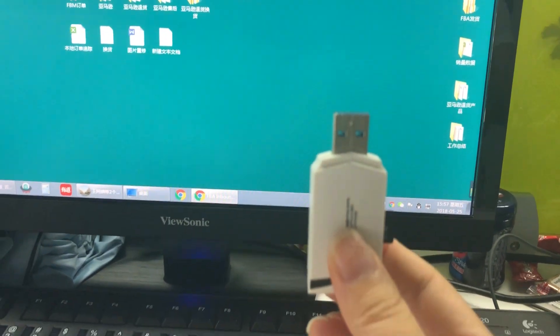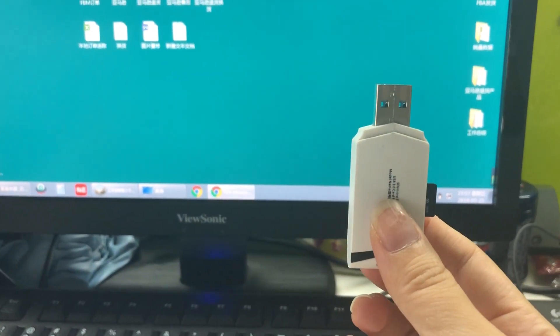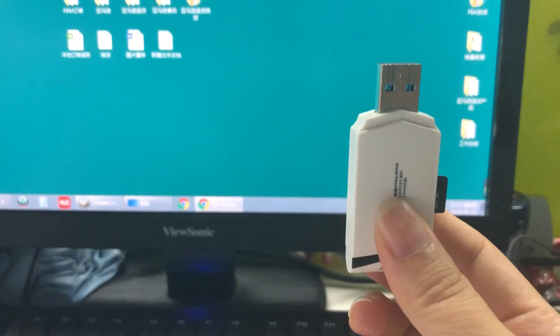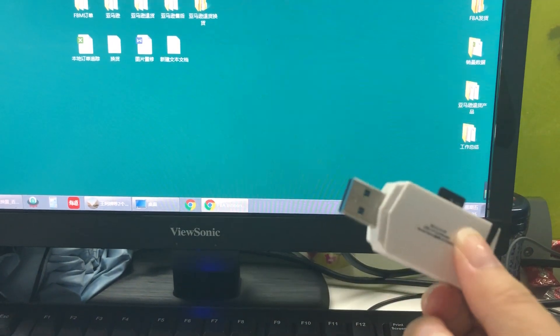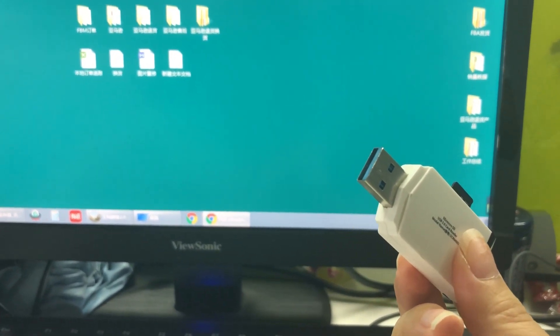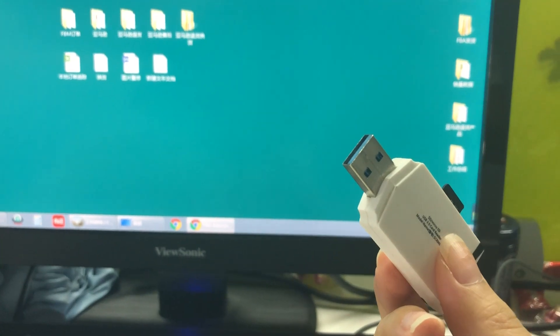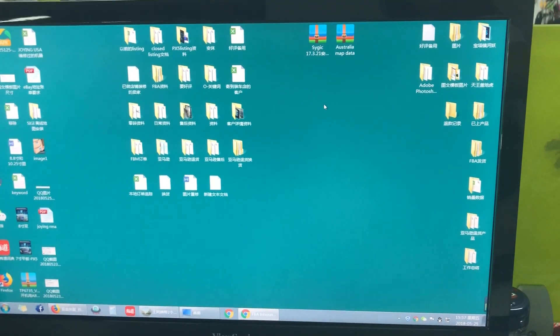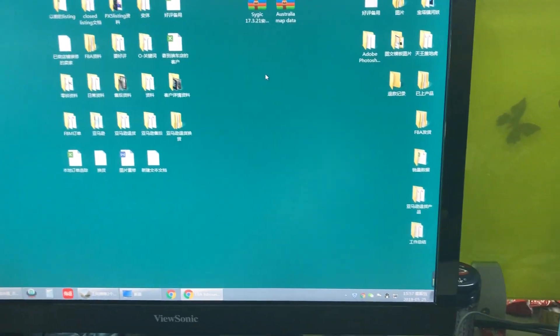Hello, here is a video to show how to install an offline CESC map in a Joying Android head unit. First, you need to prepare a USB disk — it cannot be more than 32 GB. Then insert the USB disk in your computer.